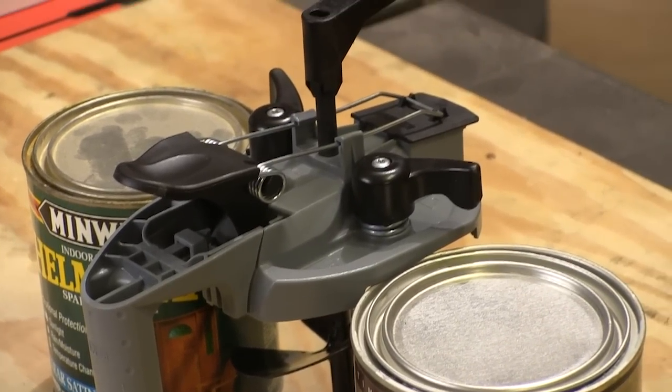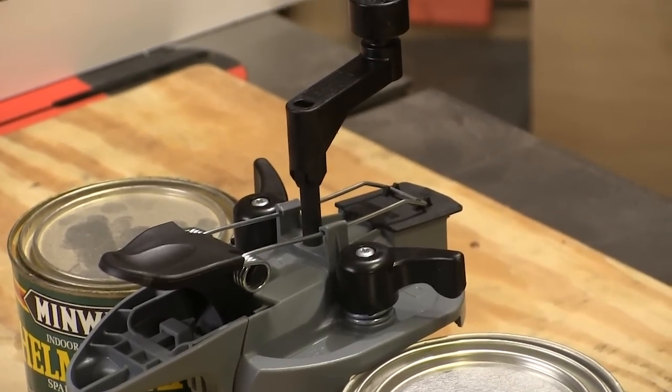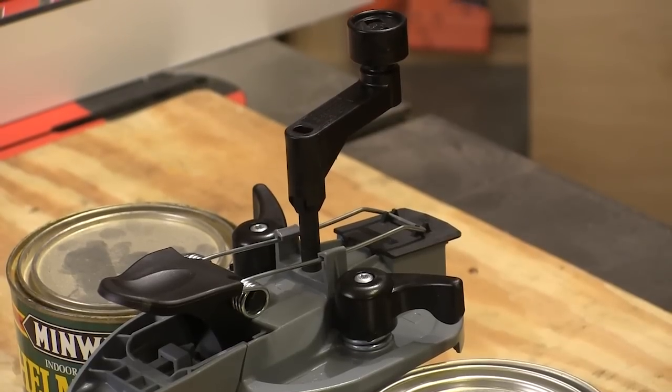Rockler's Mixing Mate paint lid looked a little cobbled together to me at first, but I would find out later that this thing works great.